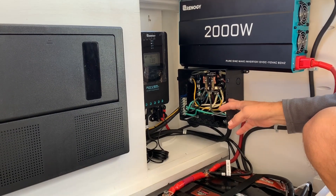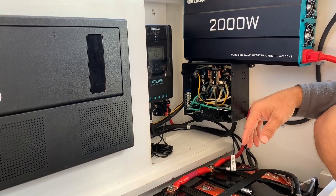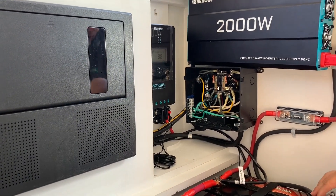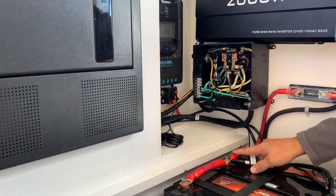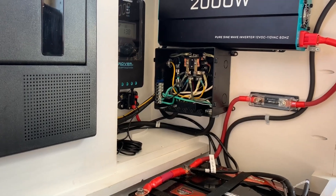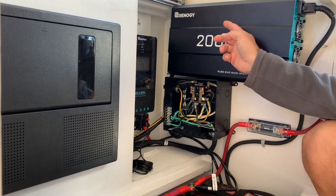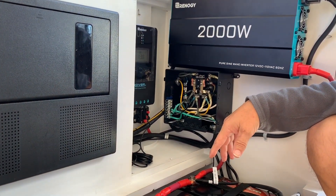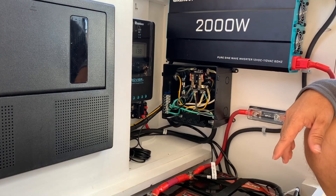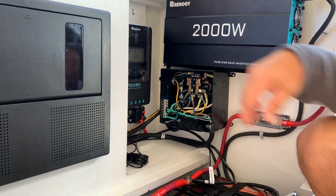This transfer switch has a 30-second delay. So when the inverter is turned on, after 30 seconds it'll switch over from shore power. The inverter is connected from the positive terminal of the battery through a 200-amp fuse using 2-gauge wire, and the negative goes up into the inverter. It's actually hardwired into the transfer switch, which is one of the reasons we chose this inverter. The transfer switch just clicked over to the inverter, and when you flip it off it would switch back to shore power if plugged in.